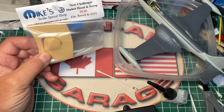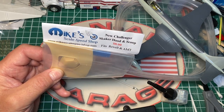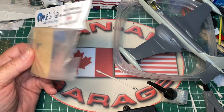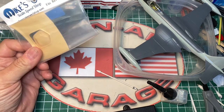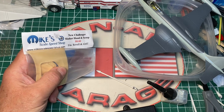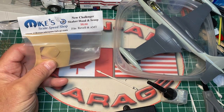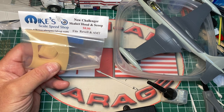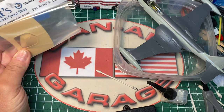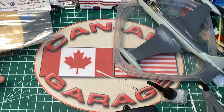Courtesy of long-time friend Lynn Geisler is a long out-of-production Mike's Scale Speed Shop new Challenger shaker hood and scoop. It fits both Revell and AMT. It'll need a little bit of cleanup - probably dunking in the ultrasonic cleaner. This will be used for a replica of one of the three modern Dodge Challengers I want to build. My friend Todd had a shaker edition limited-edition car in Header Orange, and now I have the hood and shaker to do that with a Revell kit.